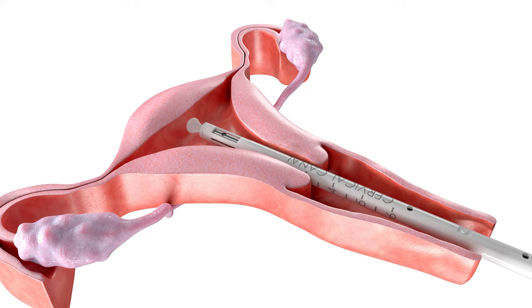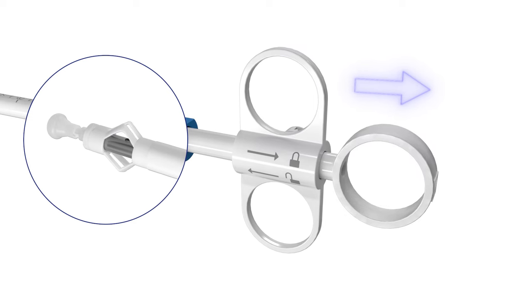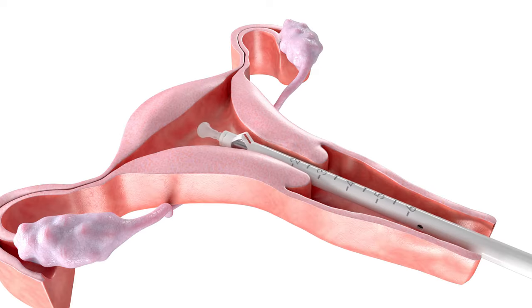insert the SureSound Plus device transcervically past the internal os until the distal tip is in the uterine cavity. Once inside the cavity, squeeze the finger and thumb rings together to deploy and lock the malacot. Pull the device back towards the internal os until the malacot meets resistance at the internal os.